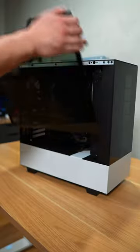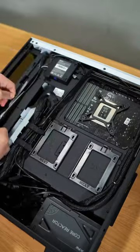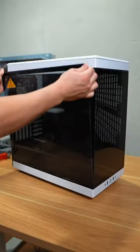We're going to be switching this case for the Height Y40, so we gotta open it up, take out the GPU, unscrew the pump, take out the radiator, undo the cable management in the back, hit the motherboard and PSU, and prep the Y40.